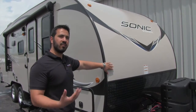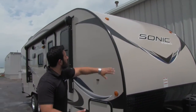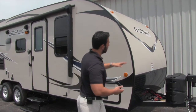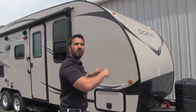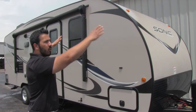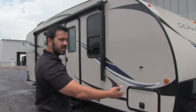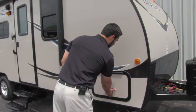Speaking of the fiberglass, one of the things I love about the Sonic is that this is one-piece fiberglass construction from the front, all the way up on the roof and down the back. The big advantage is less chance for any kind of water penetration. Normally on the roof you have seams going across the front and the back — not the case on the Sonic. And because of the natural crown, water runs to the front and back of the RV without the use of any rain gutters, which means less seams and less chance for water penetration.